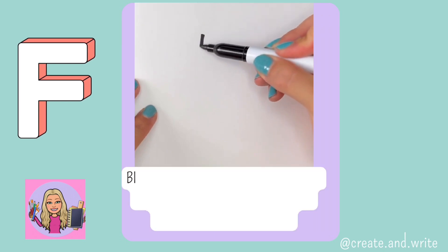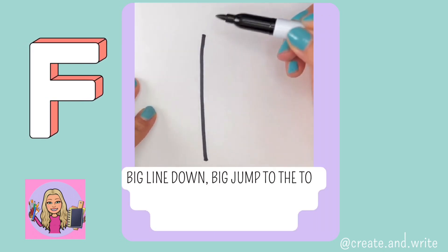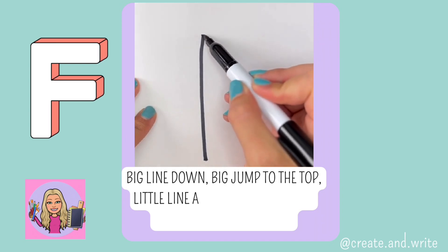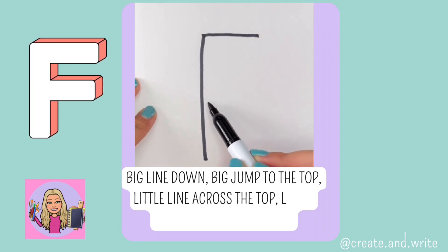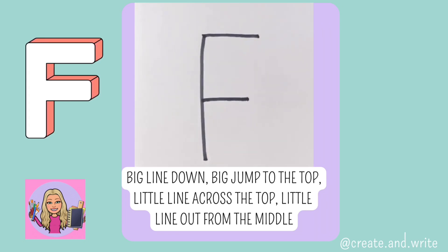F. Big line down, big jump to the top, little line across the top, little line out from the middle. F.